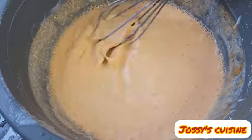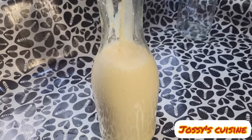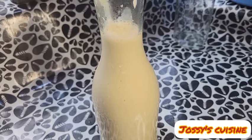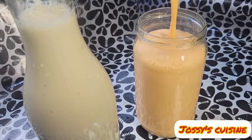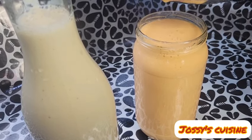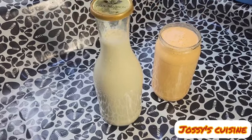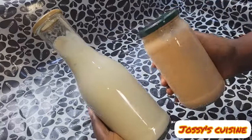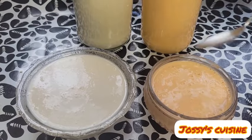It's time to serve our Nutrisia, our soya beans yogurt, in bottles. This is the plain soya beans yogurt without color, and this is the one with color. We had a total of 2.5 liters of soya beans yogurt with just five cups of soya beans. We cover and set aside in the fridge to chill for about 30 minutes to one hour and it is ready for consumption.